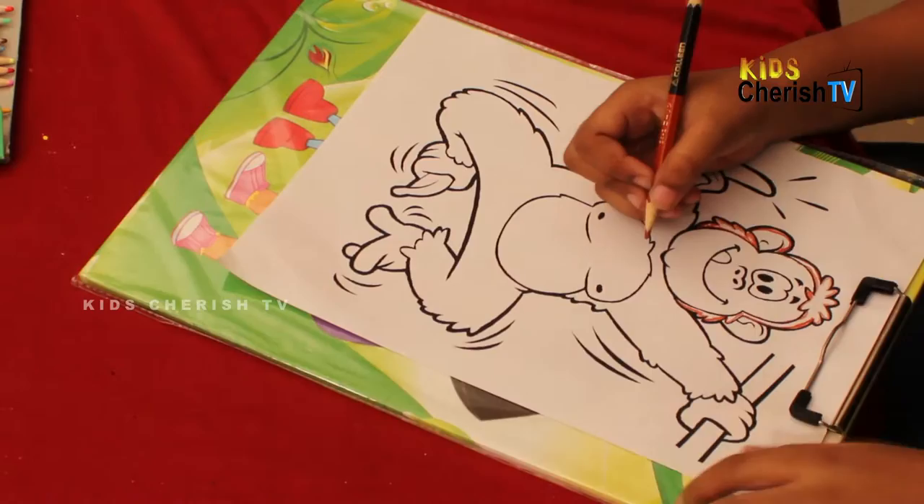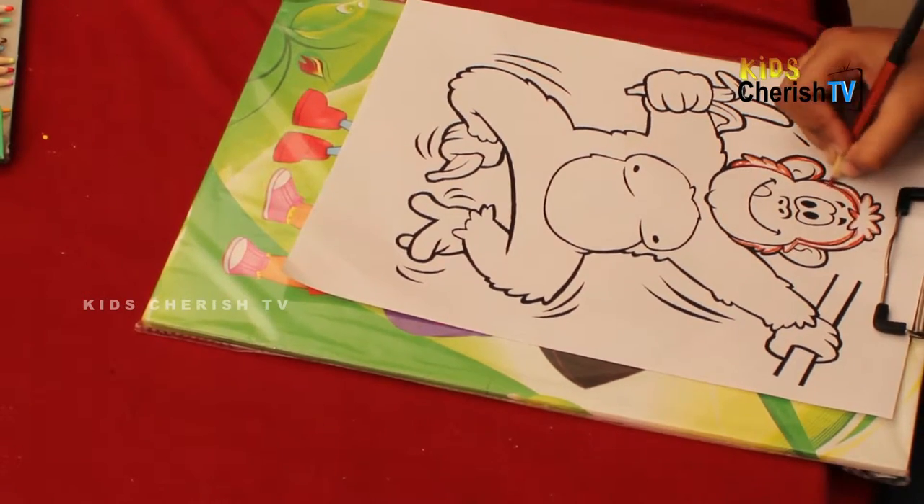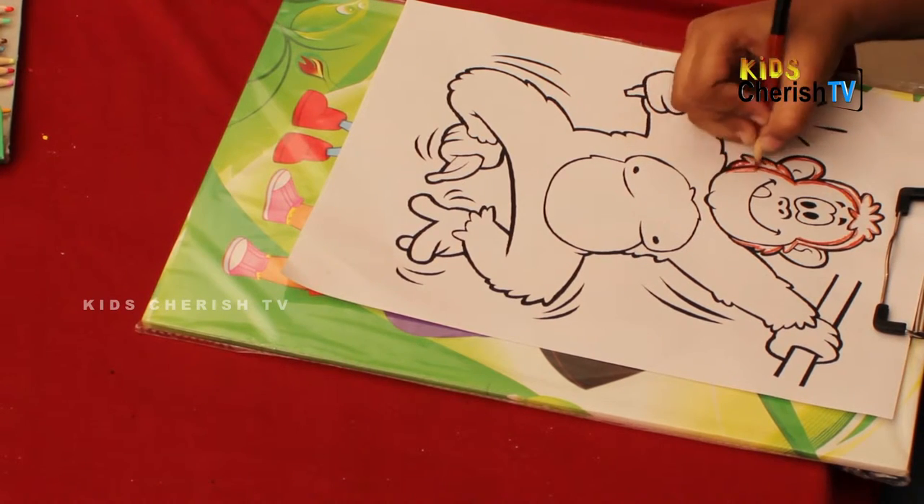The whole monkey's body is done. I'm going to color with you. You have a yellow leaf in the color of it, I'm going to color with you.